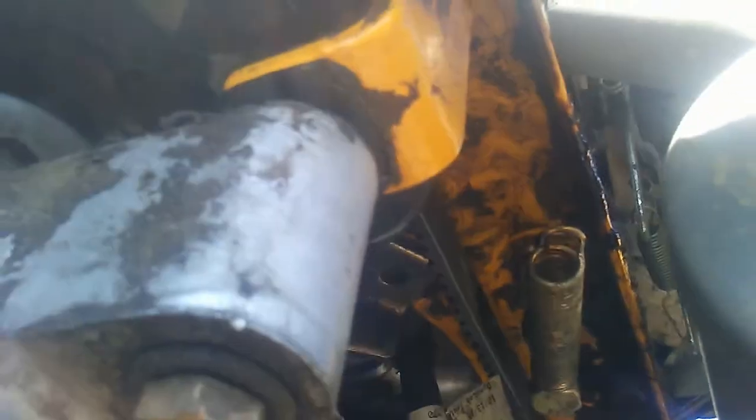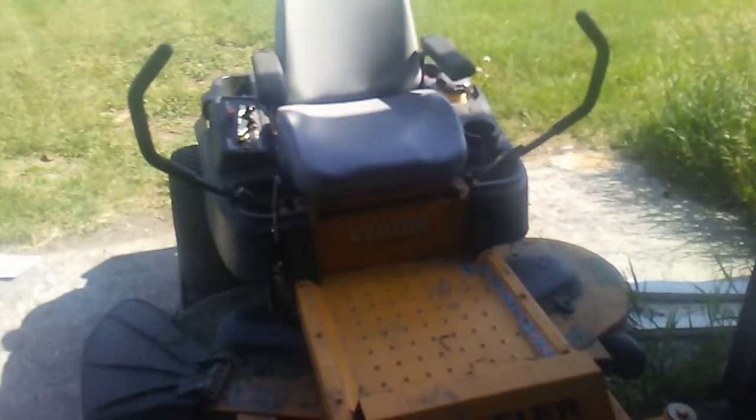Hopefully you can see that I've got the belt over the tensioner pulley underneath. Now I just have to stretch that spring back over to the tensioner pulley and hook it, and then the drive belt will be on there. Okay, the belt's back on there.